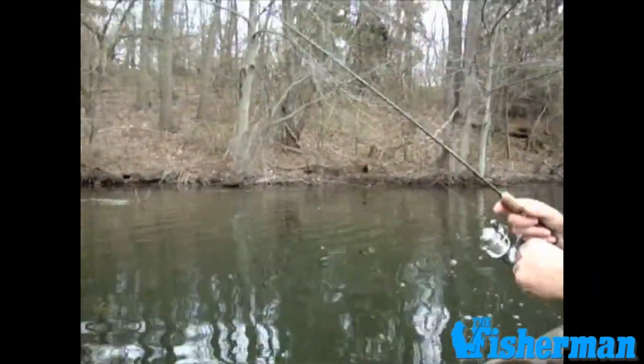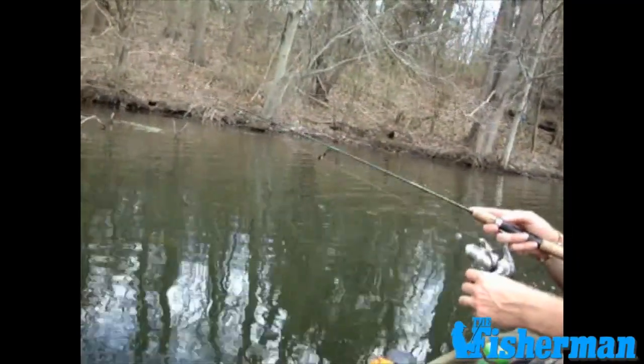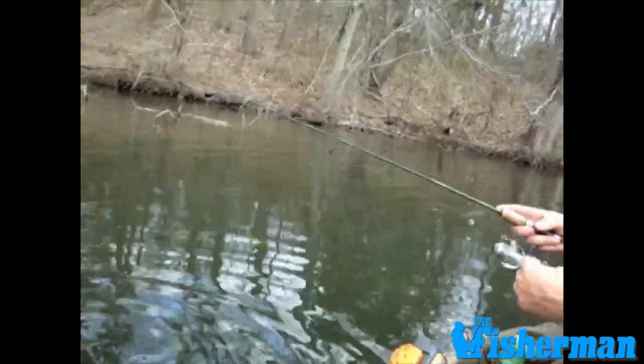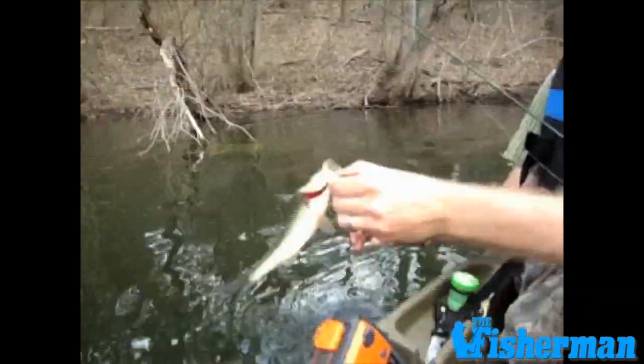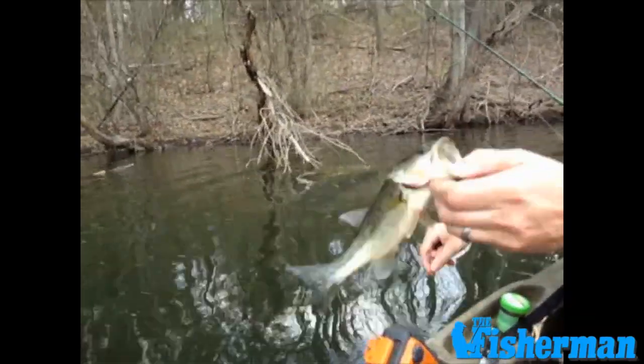It's a pretty steep drop-off here. There's another hit. Got one following it now. We're into them pretty good here. They're starting to move a little bit more shallow than we've been catching them. Even the resident bass are coming out to play — Keith's got a little bass. We always catch a lot of little small bass on the jigs too.